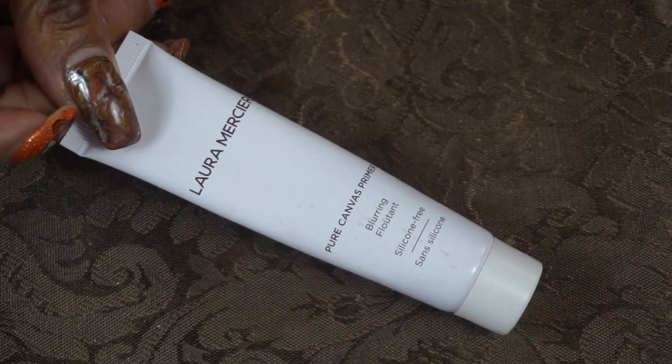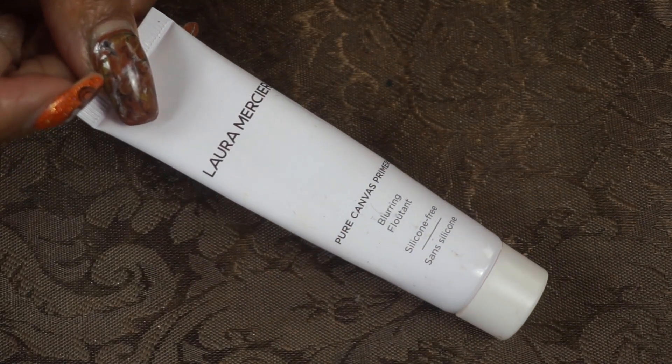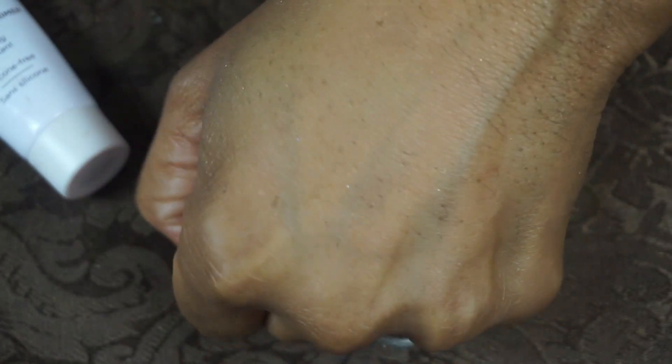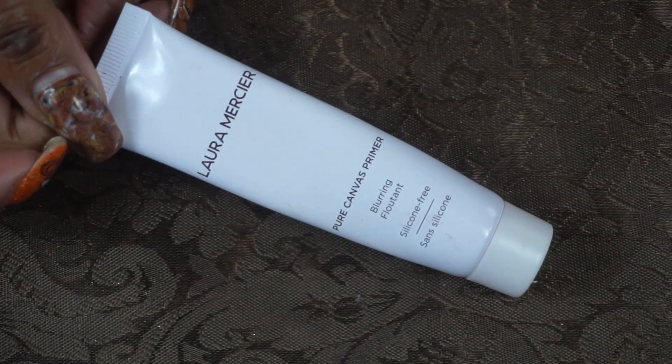For my face primer, I used the Laura Mercier Pure Canvas Primer. I like this — it's silicone free and very mattifying. When you put it on it looks like a lotion, but once you start blending it in it turns into a powder and just mattifies and blurs. You can see how blurred that is. I really enjoyed this.